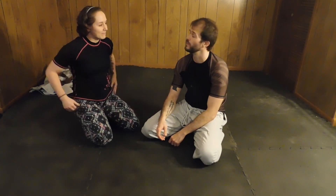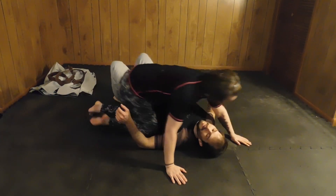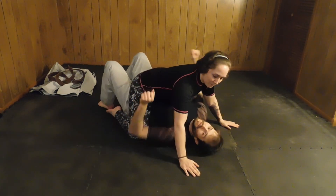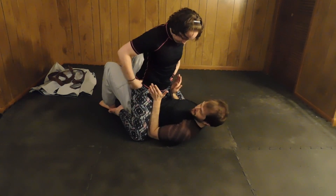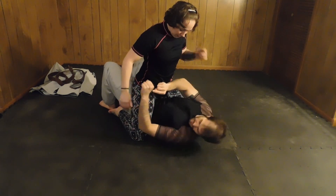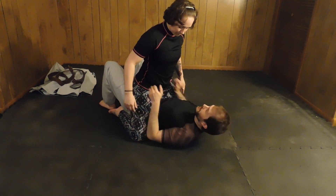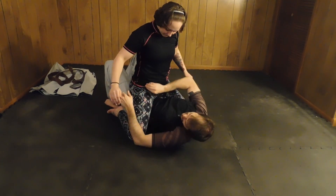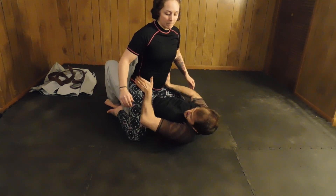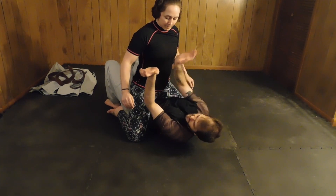This escape is going to start with me mounted. I have been mounted. I am going to use my hands on the hips. I am going to kind of cram my elbows down onto the ground. The goal is to try to get my forearms and my elbows kind of lined up so I can get a good pop. What I am going to be putting my hands for this escape is right on the hips. I want to find kind of a flat part of the hip to put my hand on.